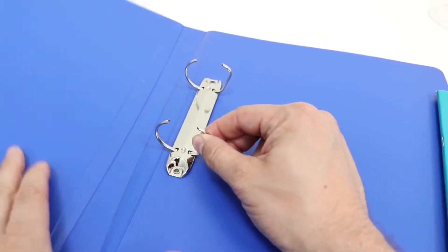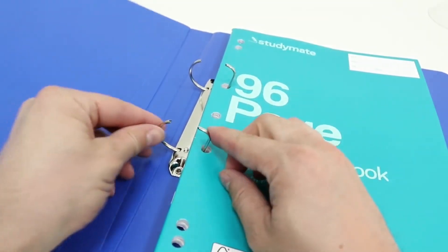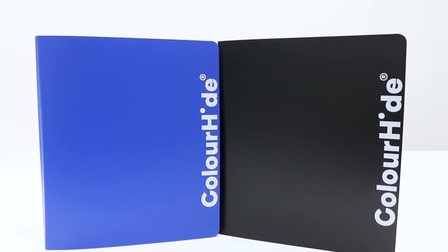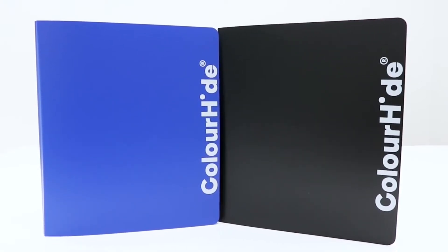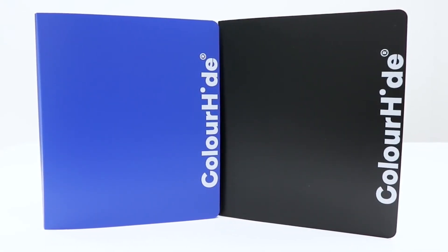Each binder has two 25mm D-rings, which will allow you to carry up to 200 sheets of standard paper. These Colorhide A4 binders are a great option to use at home, work and school. You can pick one up from your local Officeworks or buy one online today.